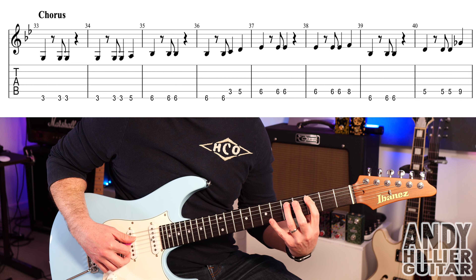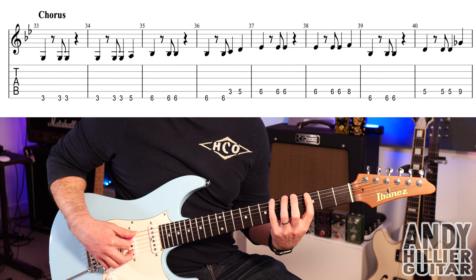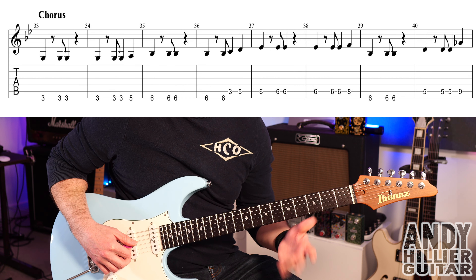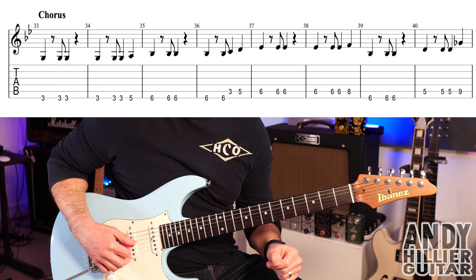Bar 36 goes E6 again, then E6, A3, and then A5 — so bar 36 goes like that. So the first four bars of the chorus play through.